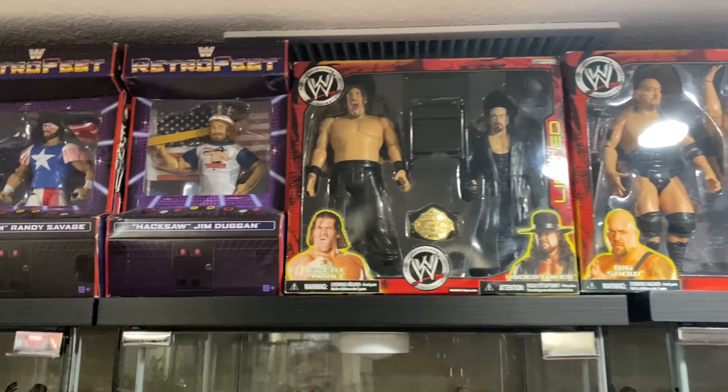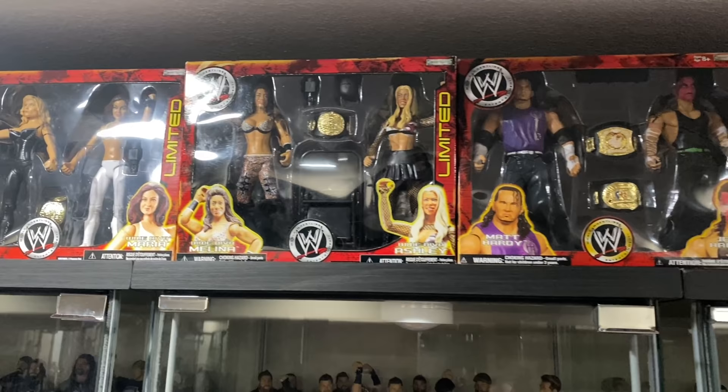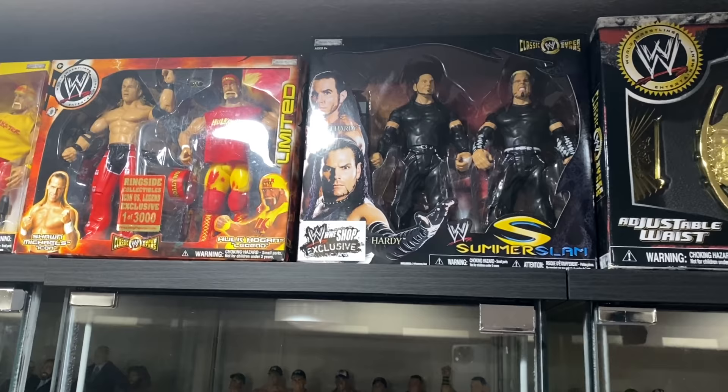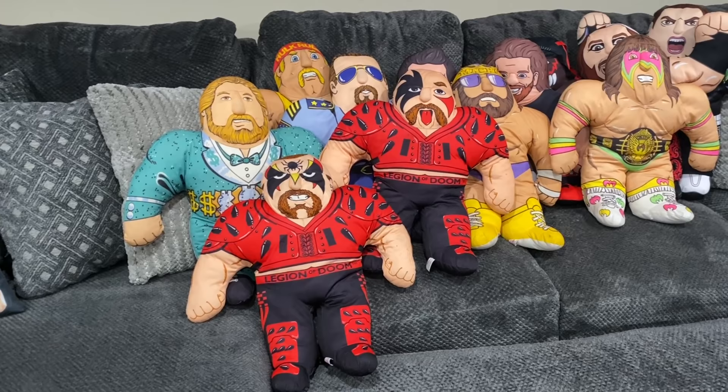Then we're getting into more of the Jax Ruthless Aggression box sets — a lot of rare box sets here, some really high-dollar stuff you just don't see come along very often. The Maria and Beth Phoenix set, the Ashley and Molly set — insanely priced these days — the Hardy and Umaga set, the Hardy and Bret Hart set. Then the single-carded ones: Dusty Rhodes, Hulk Hogan, Shawn Michaels and Hogan, the Hardy Boys. Then the Hulk Hogan belt pack and the Ted DiBiase belt pack.